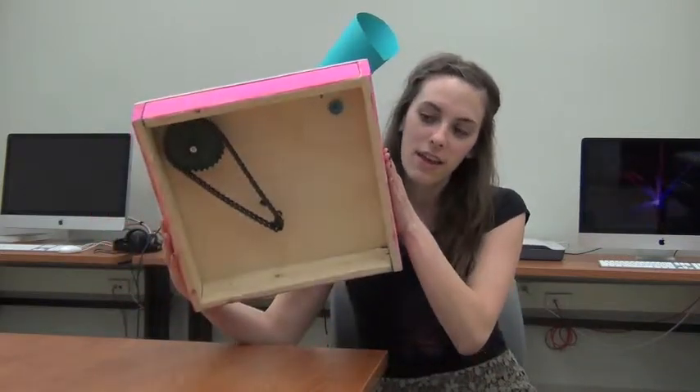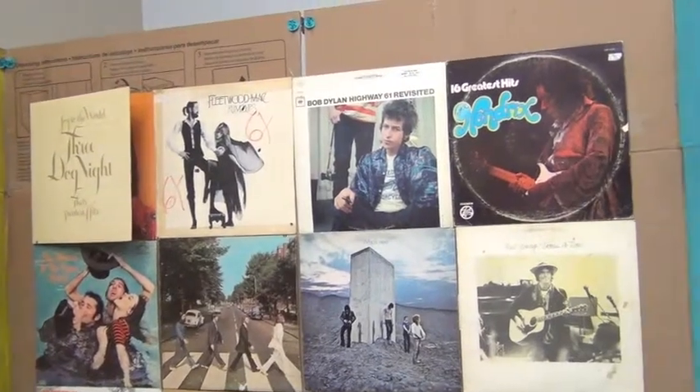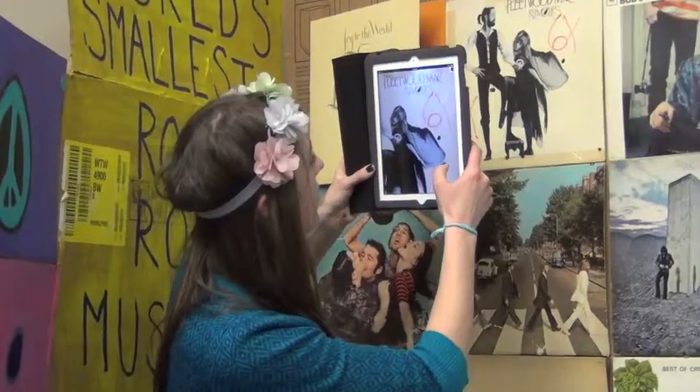You can kind of see it. And then for the world's smallest rock and roll museum, I did kind of a prototype made out of cardboard boxes. And I lined the walls with album covers.